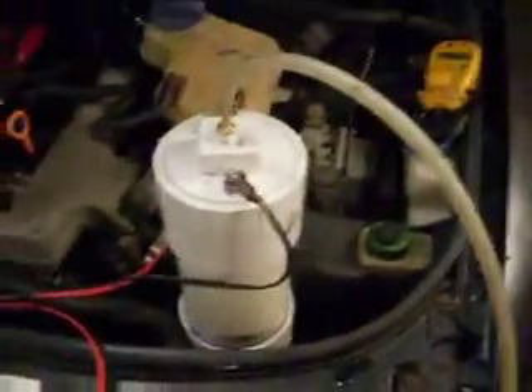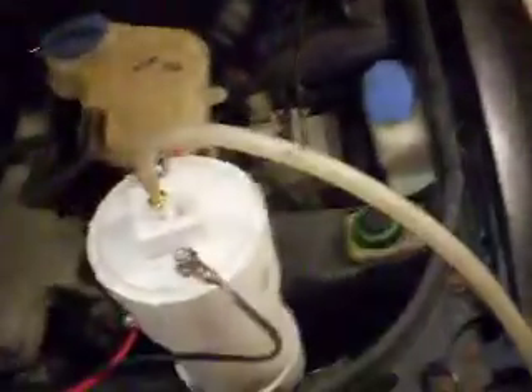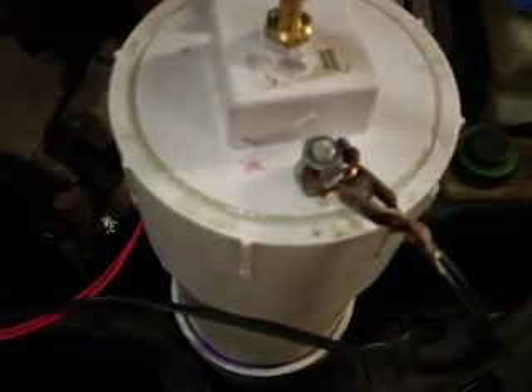This is my unit, totally connected — positive, negative, a little bit of Drano in it. I got it to draw 23 amps, and as you can see it's fizzing up. The topping is sealed tightly.